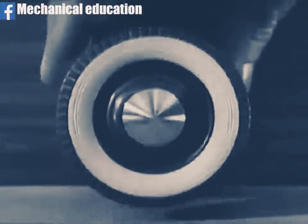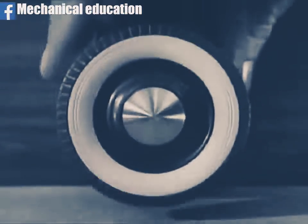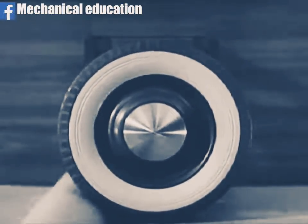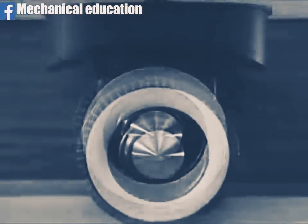Here is a wheel, fastened so that it is free to move up and down. The wheel rolls on a moving belt, rising and falling whenever it strikes a bump.